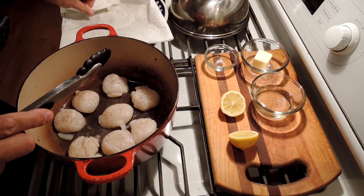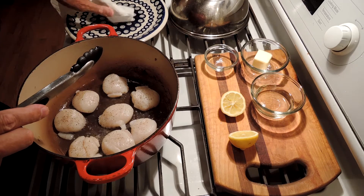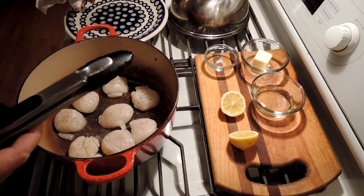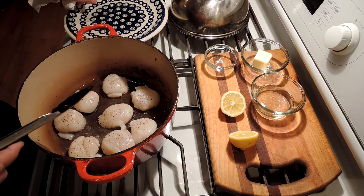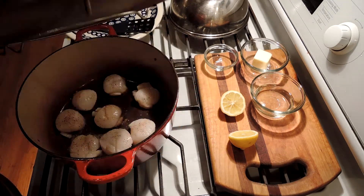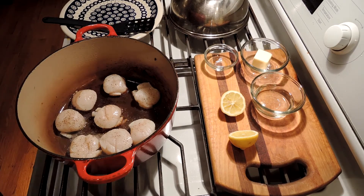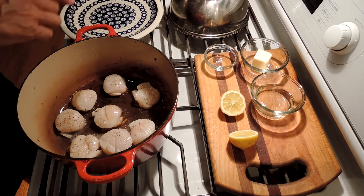I'm going to let these cook — I'm going to watch them by eye, maybe a minute or two on each side. As soon as they're a quarter of the way cooked from the bottom, we're going to turn them over just once. Our sea scallops have been cooking for about two minutes on pretty high heat in the preheated pan, and I'm just going to flip them over now.